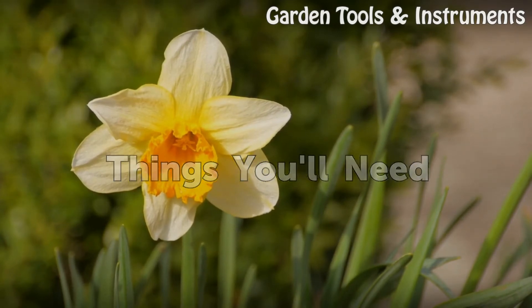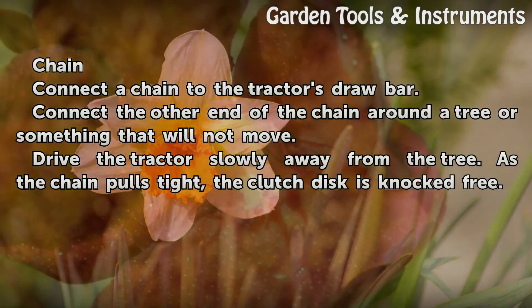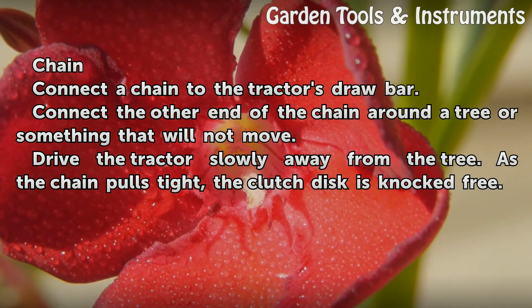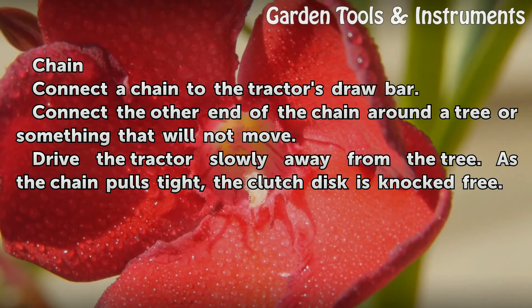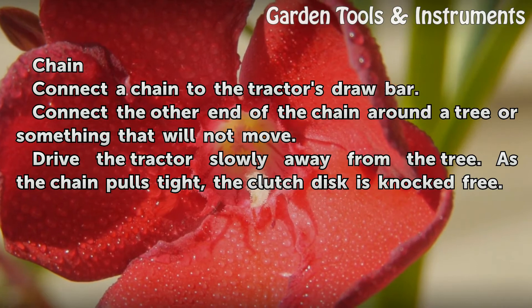Things You Will Need: Chain. Connect a chain to the tractor's drawbar. Connect the other end of the chain around a tree or something that will not move. Drive the tractor slowly away from the tree. As the chain pulls tight, the clutch disc is knocked free.